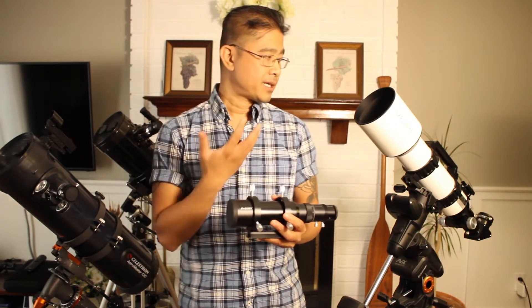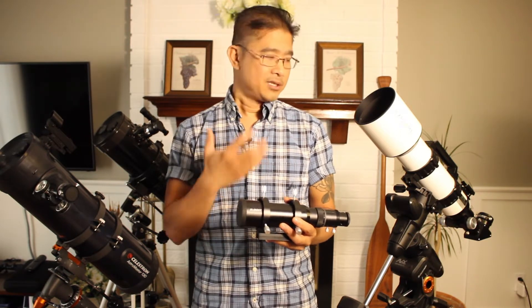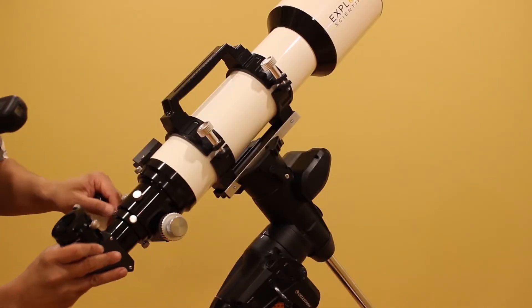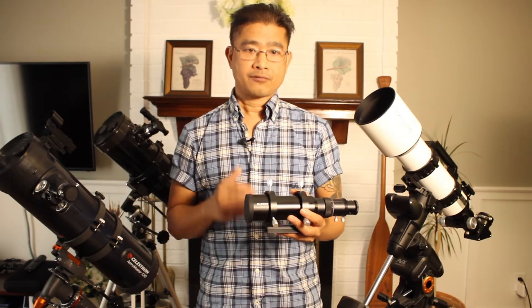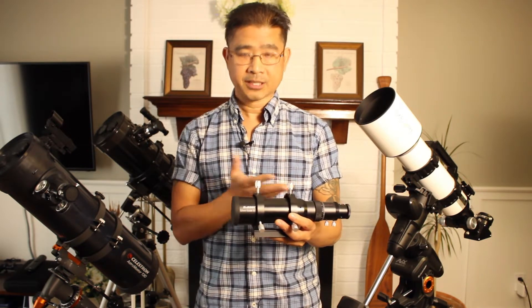I bought this guide scope because my telescope, the Explorer Scientific ED-102, did not come with its own finder scope. So it was very difficult for me to align it and just overall setting it up out in the field. But instead of buying a finder scope, I decided to buy a guide scope just in case I decide to do some astrophotography in the future. So if you're wondering if you could use a guide scope as a finder scope, the answer is yes.